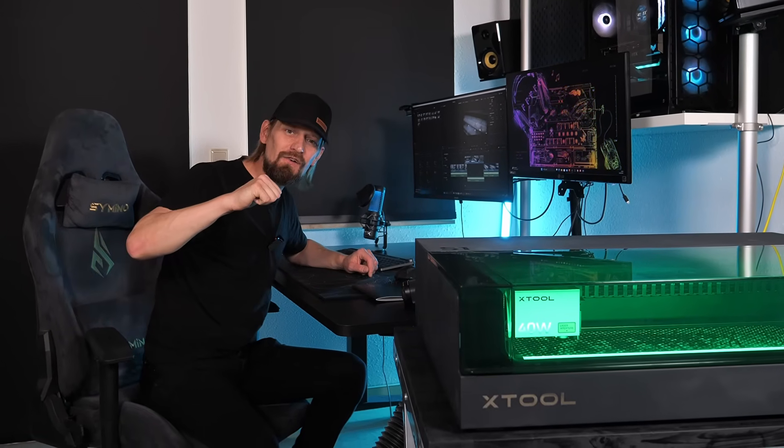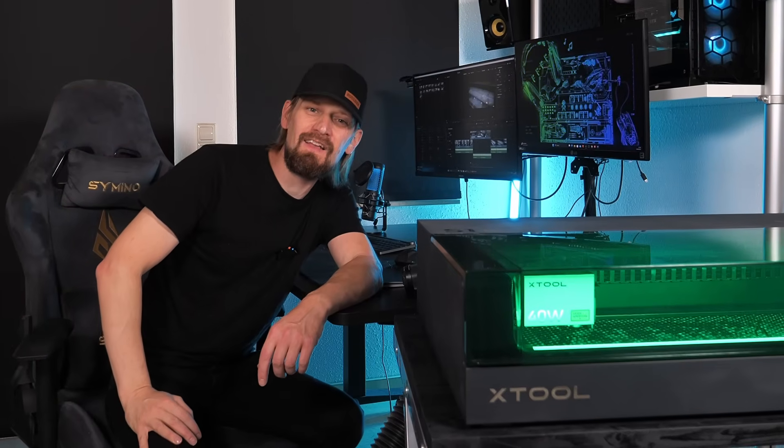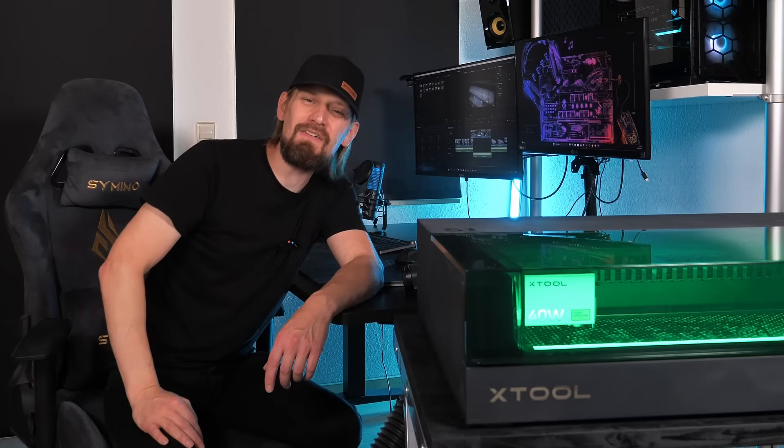As most of you know, I'm a huge nerd when it comes to the latest tech, especially for DIYers and creators. And for the last three years, Xtool was one of my supporters in the production of my videos.